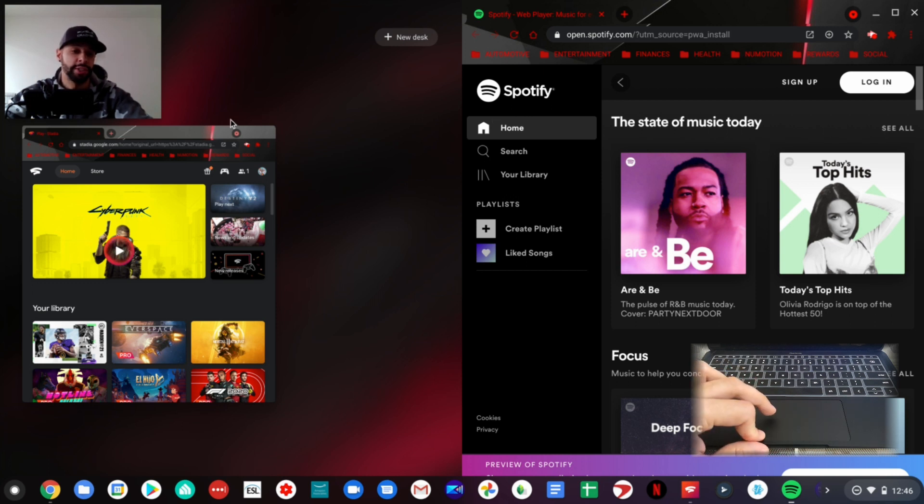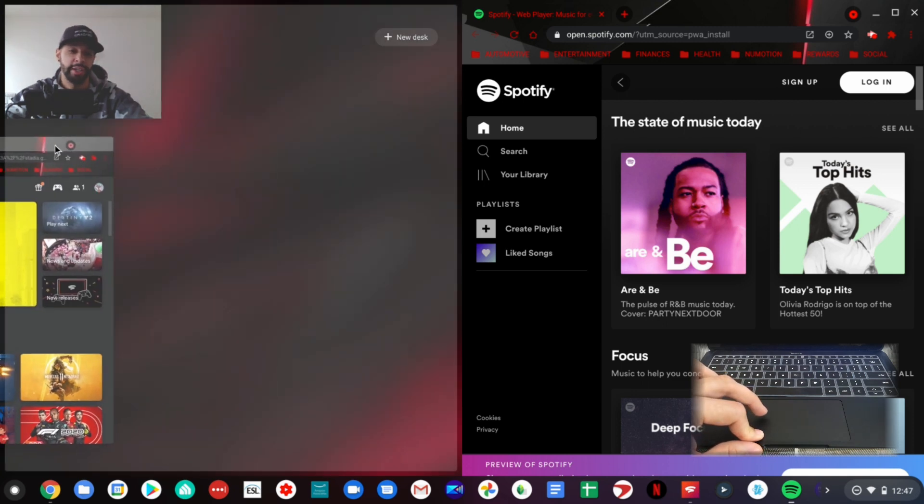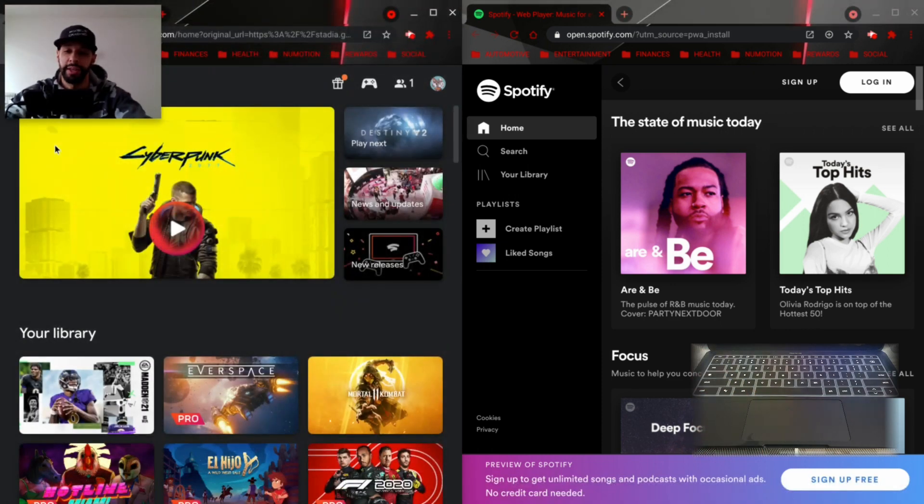Now we want to take the other window and do the same exact thing. I'm going to head over to the one with Stadia, click and hold on it, and bring it to the other edge. You'll see that whole window pane turns gray, and then we can drop it in there — it does the same thing and snaps it to the other half of the screen.